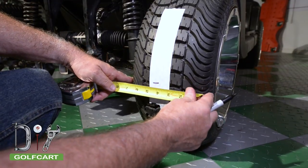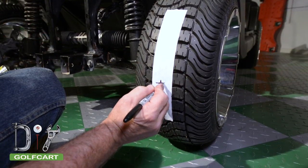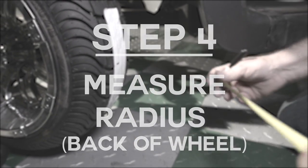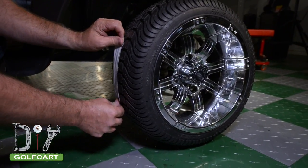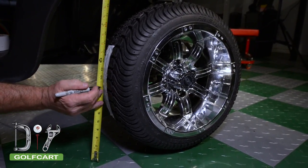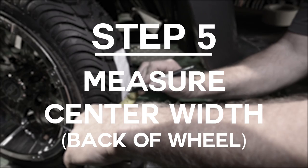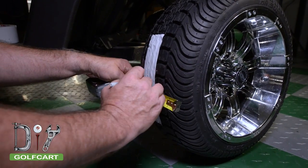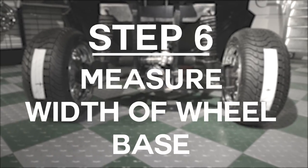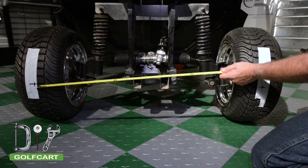Now we will repeat this process on the back side of each tire. Then we will measure from center of tire to center of tire and get that measurement.